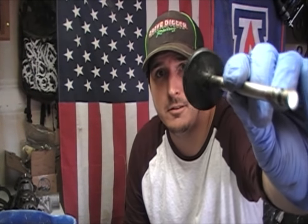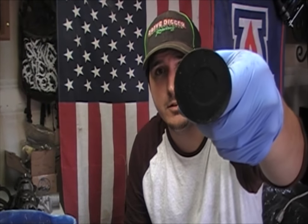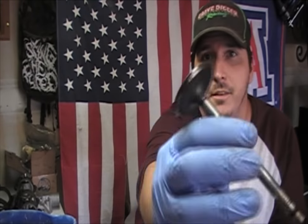Welcome back to the Coyote Car Channel. Today, in this quick tip, I'm going to show you how to take this valve and turn it into this refurbished shiny new valve.